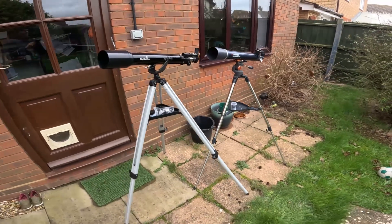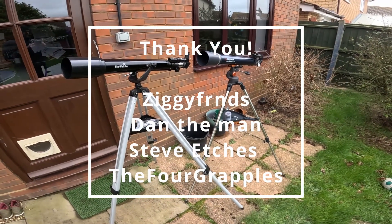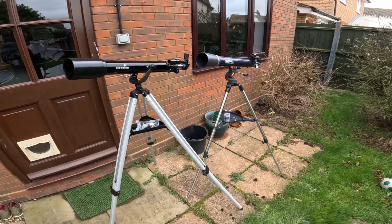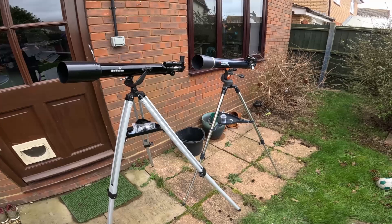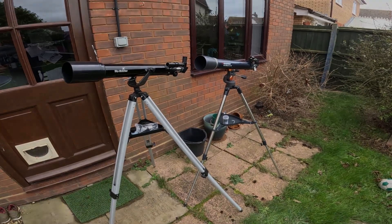A big massive thank you to my channel members and Patreons — it means a lot that you guys support me. If anyone else wants to check that out, it'll be in the description. If you like this content and want to see more, please hit that notification bell, subscribe, and hit the like button. Until next time, clear skies and astra la vista.